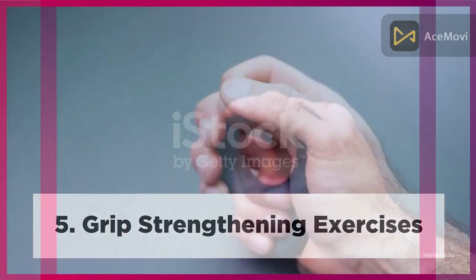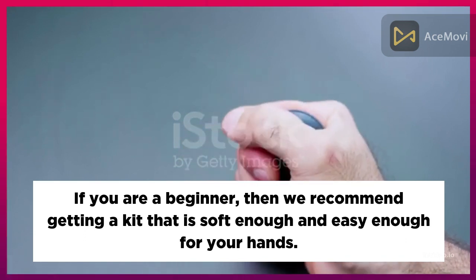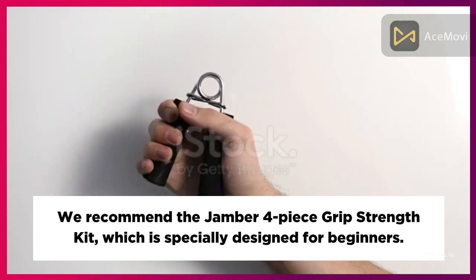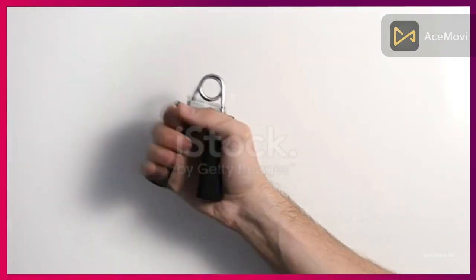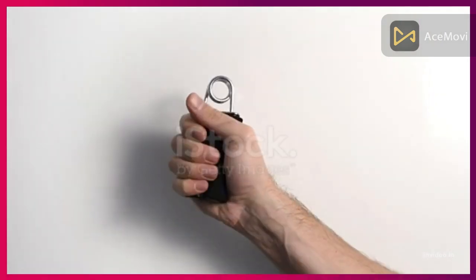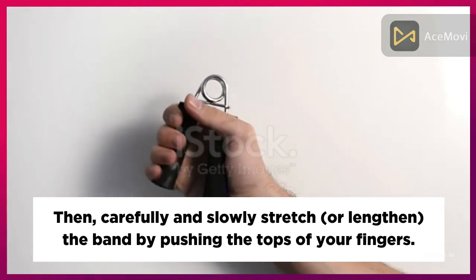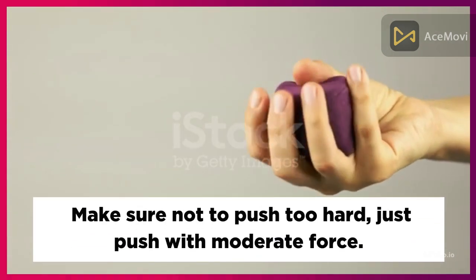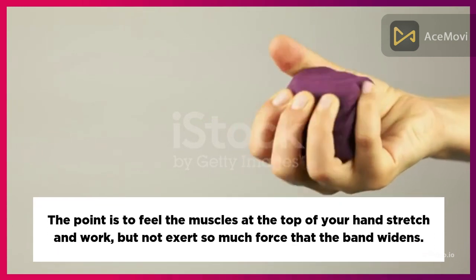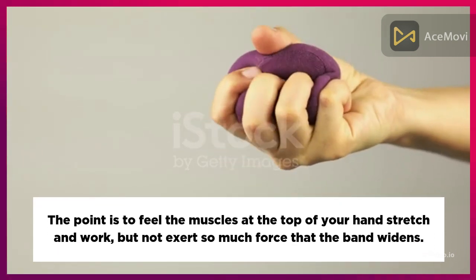Five: Grip Strengthening Exercises. If you are a beginner, we recommend getting a kit that is soft and easy enough for your hands, such as the Jamber four-piece grip strength kit. For the extensor tape, slide each of your fingers through each loop, then carefully and slowly stretch the band by pushing the tops of your fingers. Push with moderate force — just enough to feel the muscles at the top of your hands stretch and work, but not so much force that the band widens.